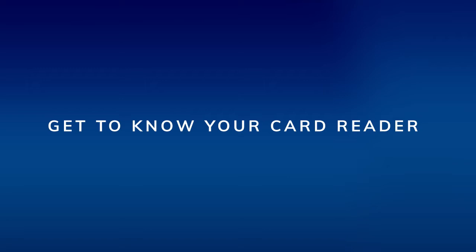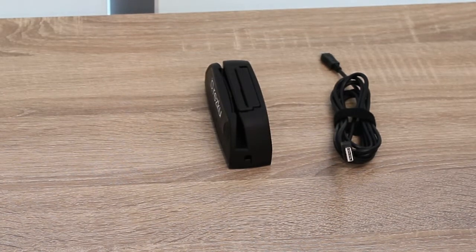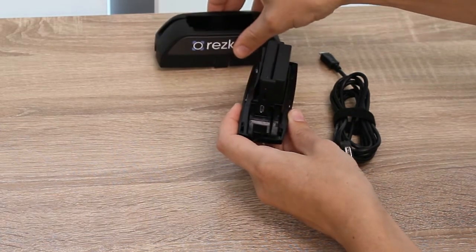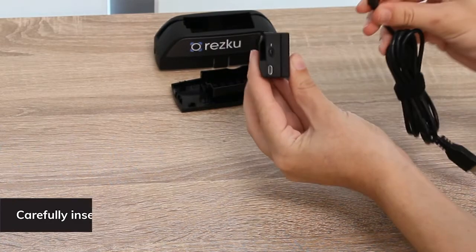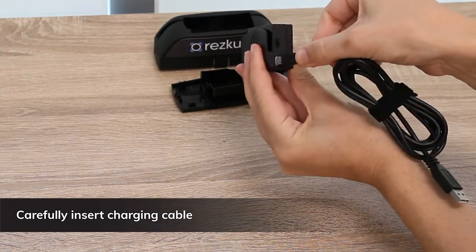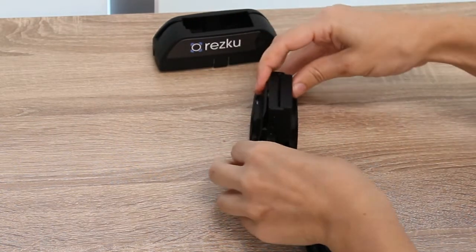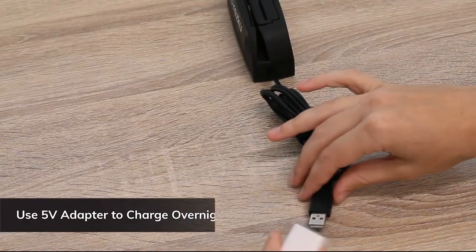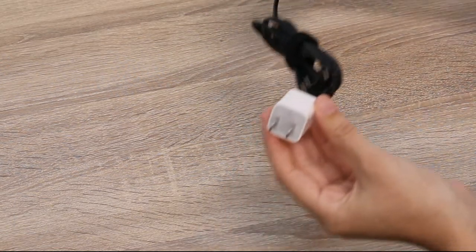Get to know your card reader. In the box you'll find the card reader, the card reader case, and the charging cable. To open the case, lightly squeeze the two tabs on the side and lift up the top. The charging cable uses a common micro USB connector. Insert the power cable into the power port of the card reader and be careful not to force it. You will need to supply a charging brick; the manufacturer recommends a five volt adapter commonly used with smartphones.